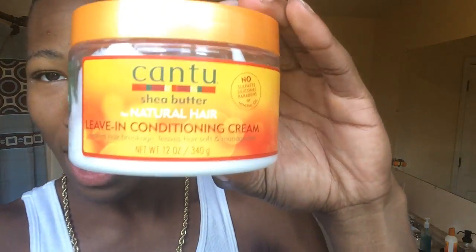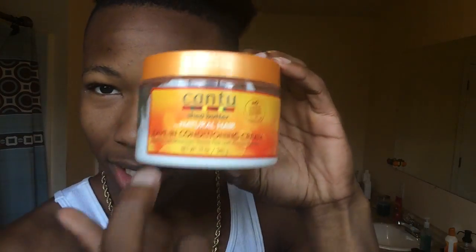All you're gonna need is some water and some leave-in conditioner. Before you ask me what it is — it's leave-in conditioner. You can get that from Walmart, pretty much anywhere. I got mine from Walmart though, so yeah, look there first.